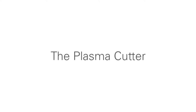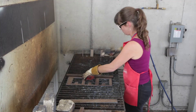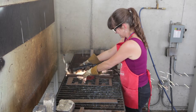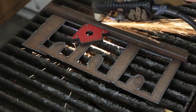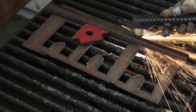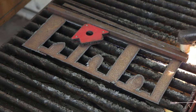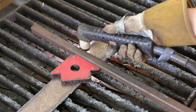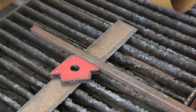The plasma cutter uses compressed air and electricity to create a state of plasma which will blow through the metal as we cut. The guide that we use — this bar of metal — is attached with a magnet, which is the red arrow shaped device, and that holds the metal in place so that I get a straight cut. We cut on top of this metal grill which allows the plasma to go all the way through without cutting the table itself.